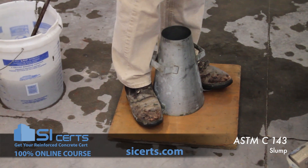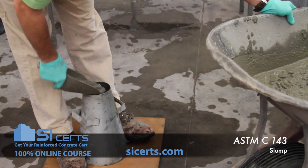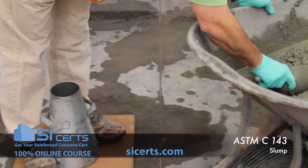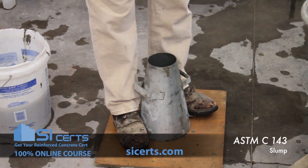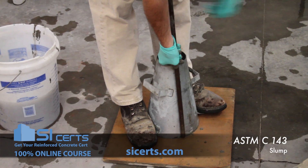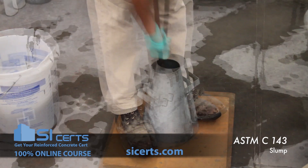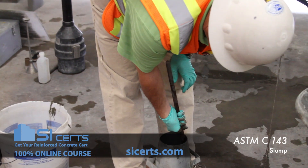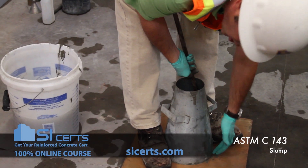You're going to fill the mold in lifts by volume, rotating around the mouth of the cone to ensure even distribution of the concrete. Rod the first lift throughout its depth without forcibly striking the bottom of the mold. On this first lift, you'll angle your rod in as you work around the outside to ensure that you get proper penetration into the corners of the mold.